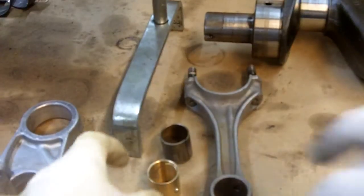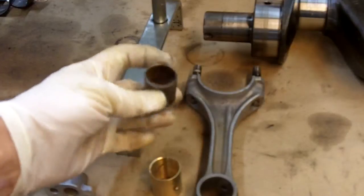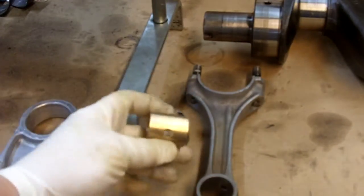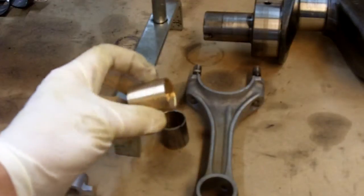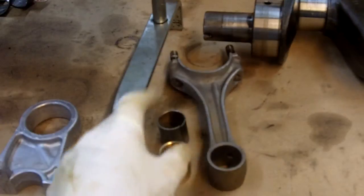Let's go over to the connecting rods. At the small end of the connecting rod where the wrist pin goes, they used the wrong bushings. This is a split bushing — I don't know where it came from or why — but the original that's supposed to be in there is a solid brass bushing to go in the small end of the connecting rod.